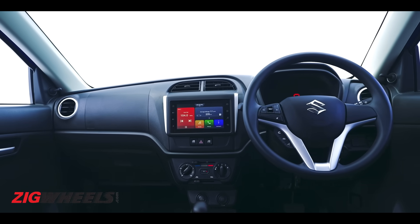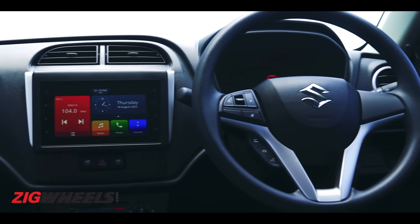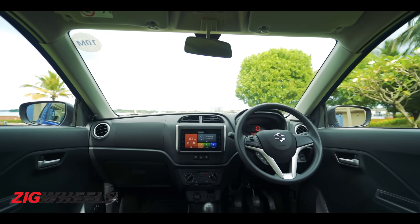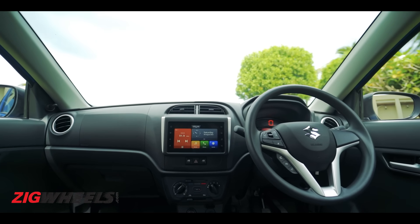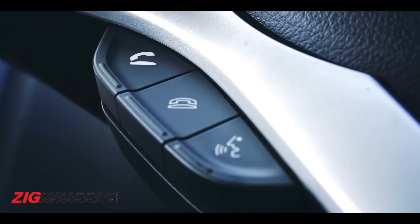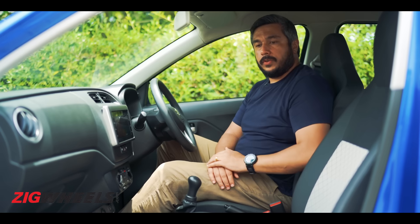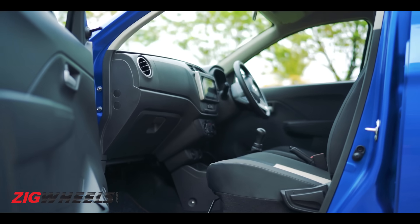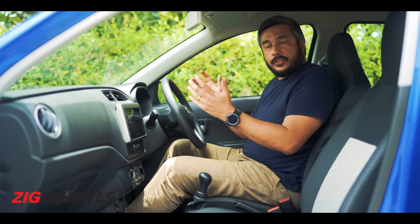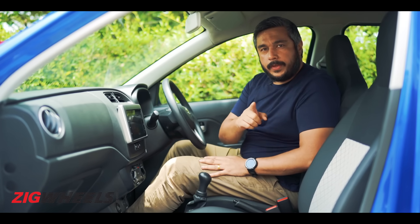The layout of the dash is quite simple — two AC vents, all hard plastics of course, but it does feel quite solid with no real issues in the way it's built. You also get steering wheel controls for calls, two cup holders in the front, and one-litre bottles fit in both door pockets with a little bit of space for other knickknacks.